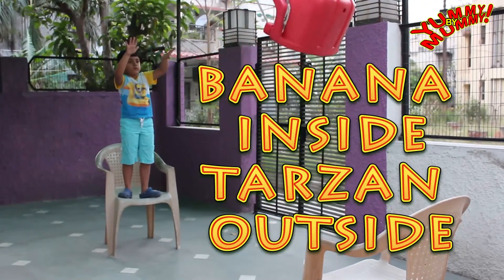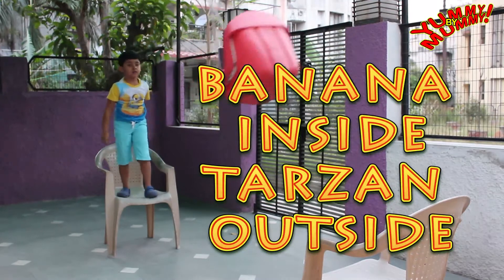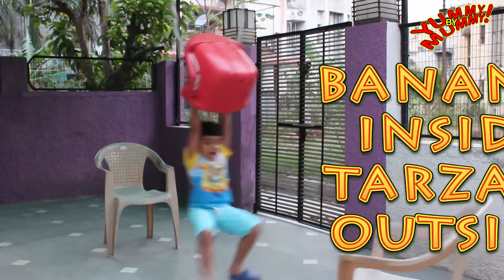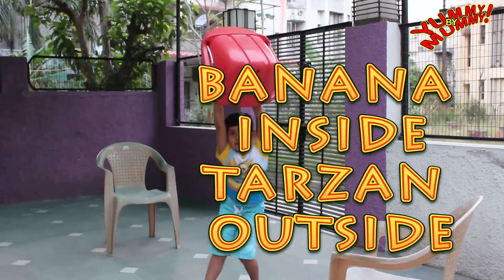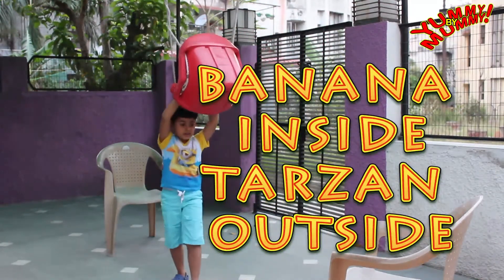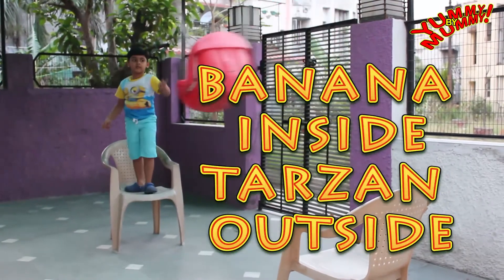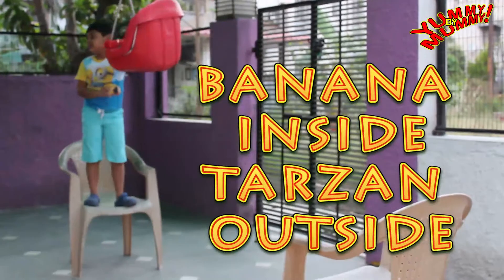Banana is Lakshu's favorite fruit and I always end up buying a dozen. But every time the last 2-3 overripe bananas are left untouched. Nobody touches them. So when I make these recipes, at least we are not wasting them by using them to make delicious dishes.